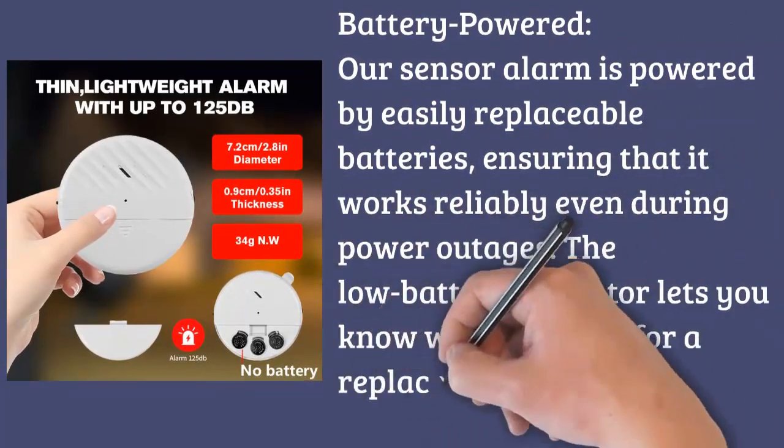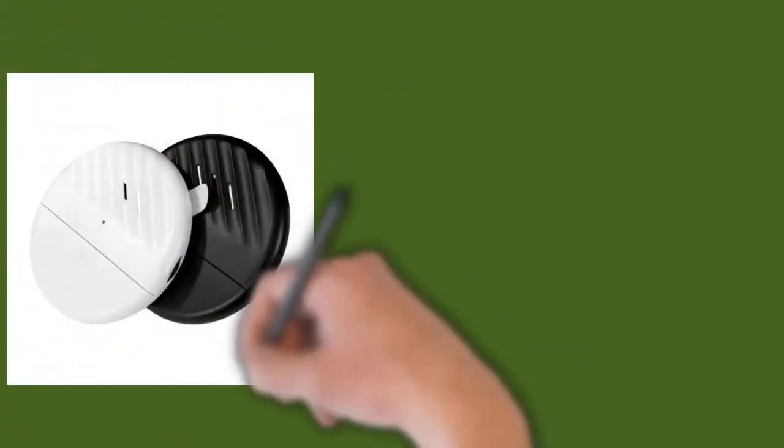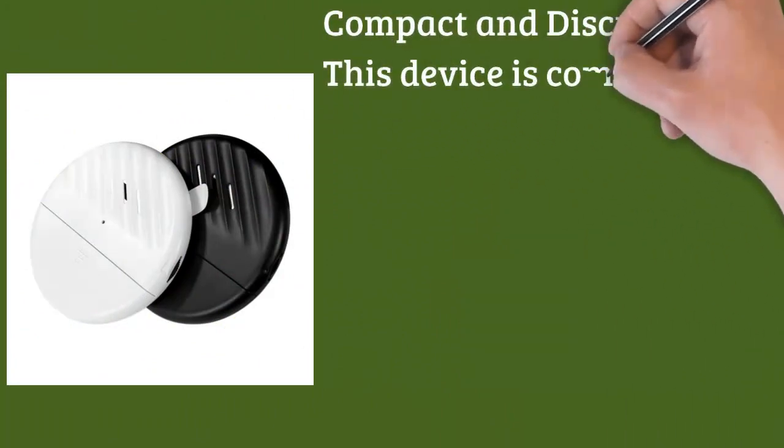Compact and discreet. This device is compact and discreet, blending seamlessly into your interior decor. It doesn't disrupt the aesthetics of your space while providing the essential security you need.